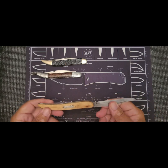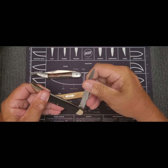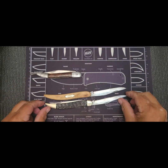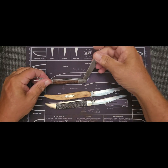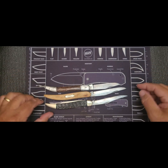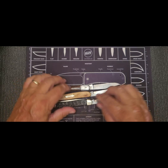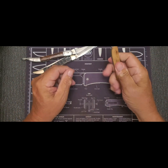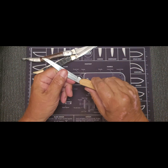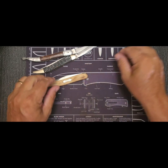It's larger than some of the others — same size as that one, and a half-inch bigger than that one. But it's one of my favorite knives. It's a nice, comfortable handle. Good to go.